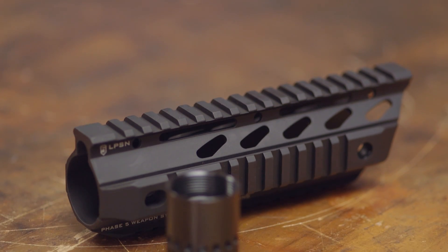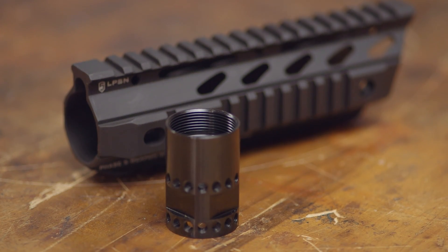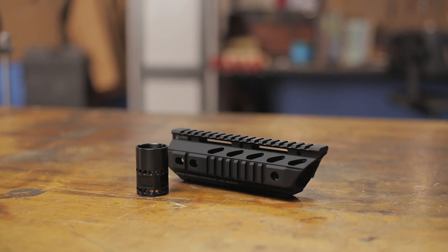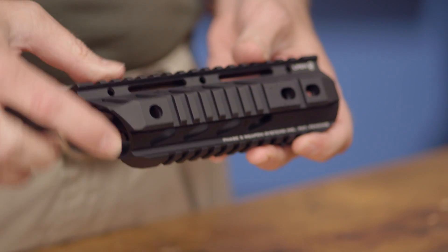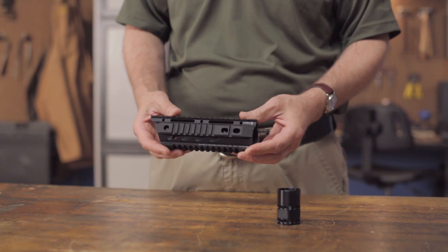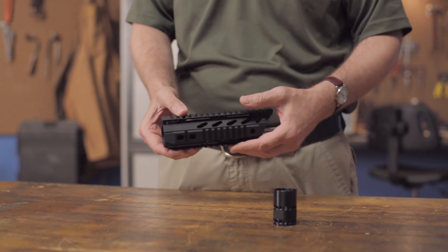The Phase 5 Tactical AR-15 M16 Slope Nose Rail Handguard was designed with beneficial features that shooters have demanded for years. This handguard features a slender design with built-in QD mounts and a longer nose. It's made from lightweight 6061 T6 aluminum and comes with a steel barrel nut and mounting hardware.